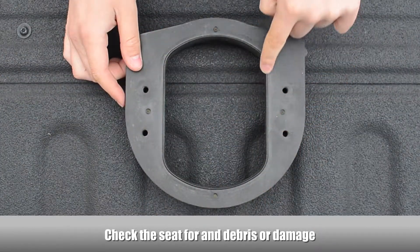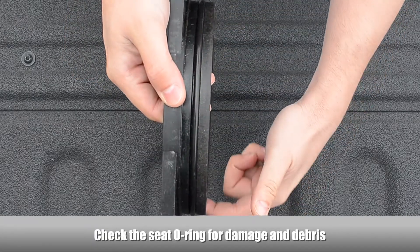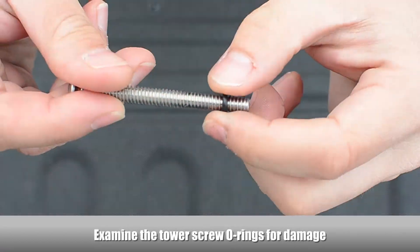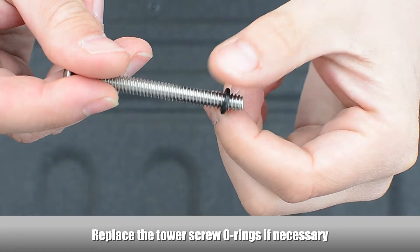Examine the seat for any debris or damage. Examine the seat o-ring for damage and debris, and replace the seat o-ring if necessary. Examine the tower screw o-rings for damage and replace them if necessary.